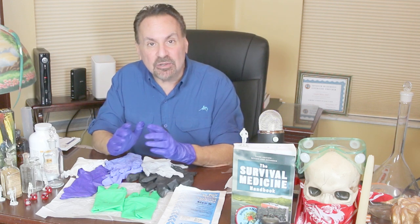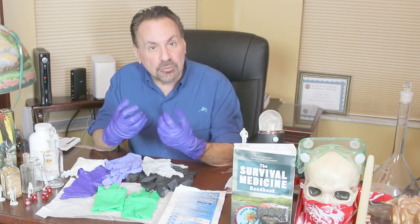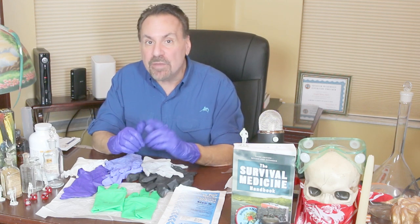Nitrile gloves are made of synthetic materials and provide excellent protection against viruses and chemical exposure. They're stretchy, durable, and puncture resistant. Nitrile is the best option for those with latex allergies, or who may have patients with latex allergies — an issue becoming more common every year in the United States.